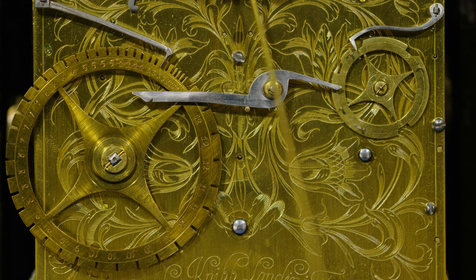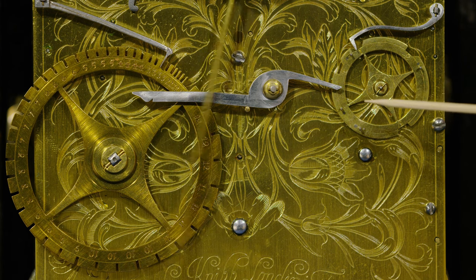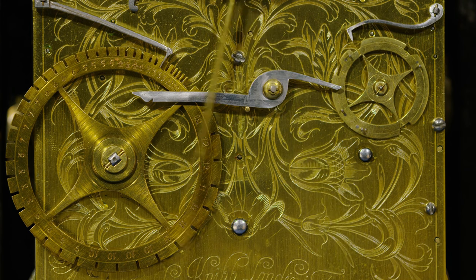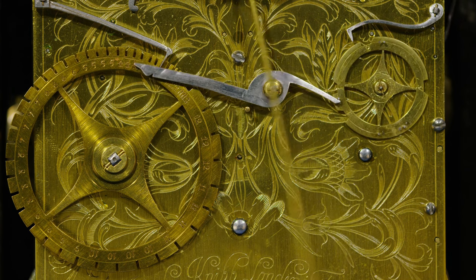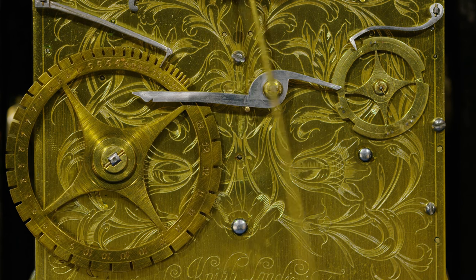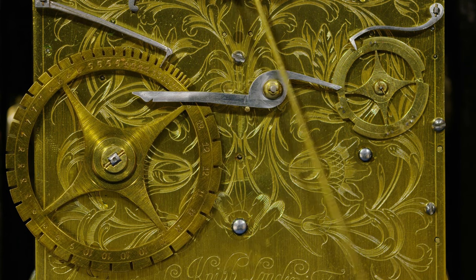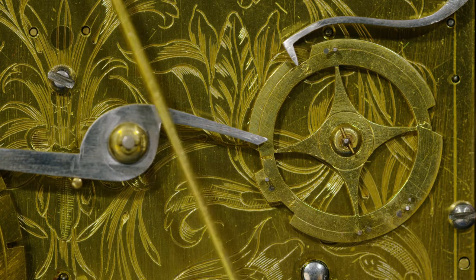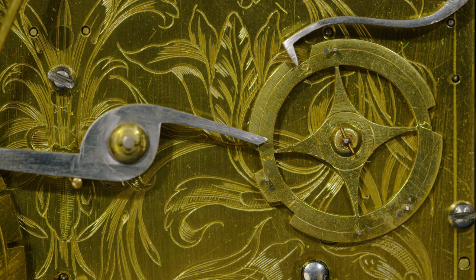Now we're just coming up to half past three. You'll see the two operations and then the three operations. Watch the quarter count wheel for the third quarter.